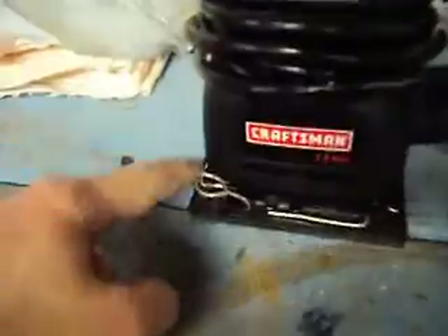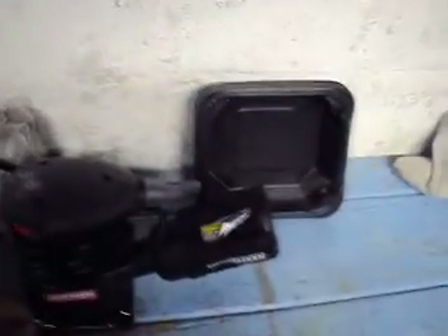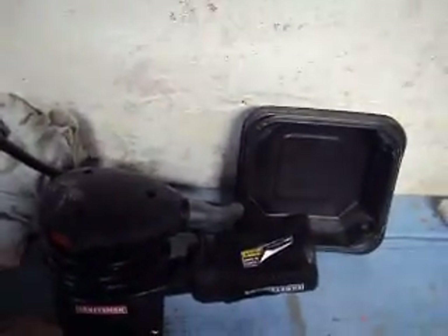This is my new sander, I just got it today. I had a professional sander from Craftsman, but the metal rods right here that hold the sandpaper — one of them got bent, and it didn't hold the sandpaper anymore, so I had to go out and get a new one.